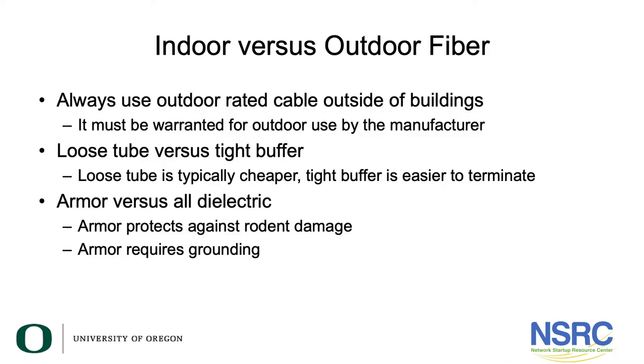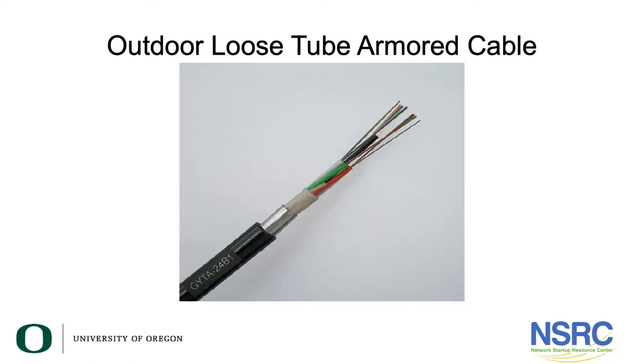There are a couple of different types of fiber. One is loose tube and the other is tight buffer — that's the way the glass is packaged inside the cable and the way it has coating on it, and I think we have some examples.